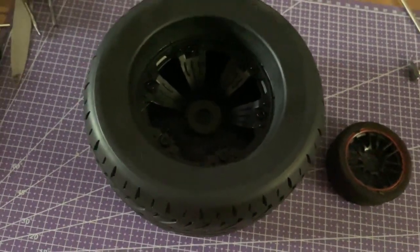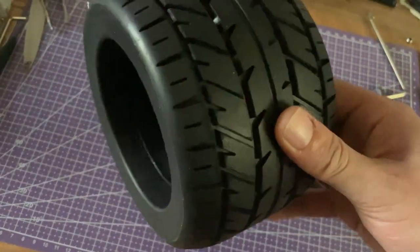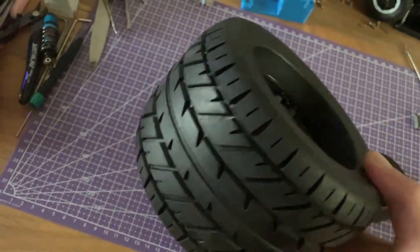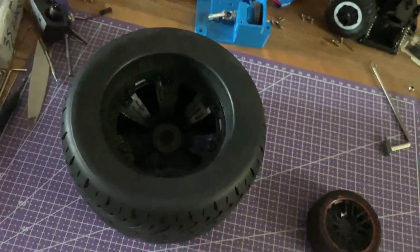Yo guys, what's up, welcome to another video. So in this one, you've already seen the title, you know what it's going to be. Basically I got these wheels from Aliexpress, I don't know what I was going to do with them. And then I was thinking one day, they look like the front wheels of a Batman car. So that's what I'm going to do.